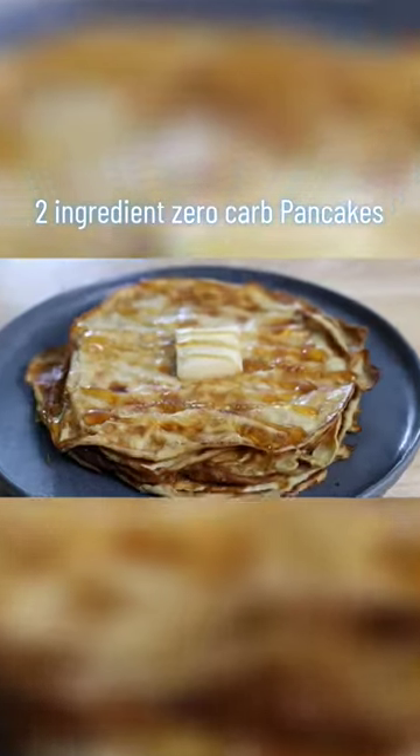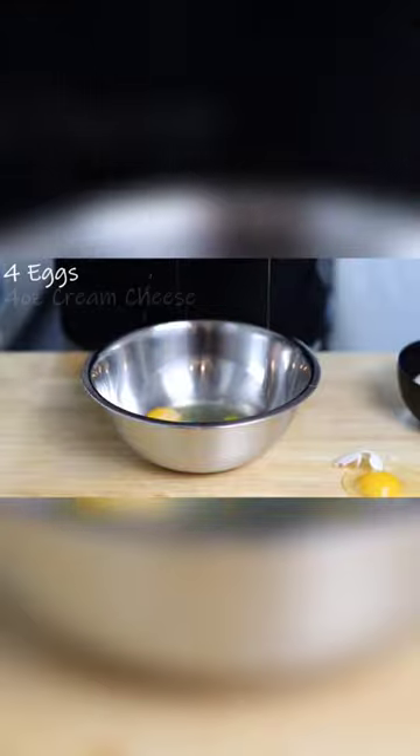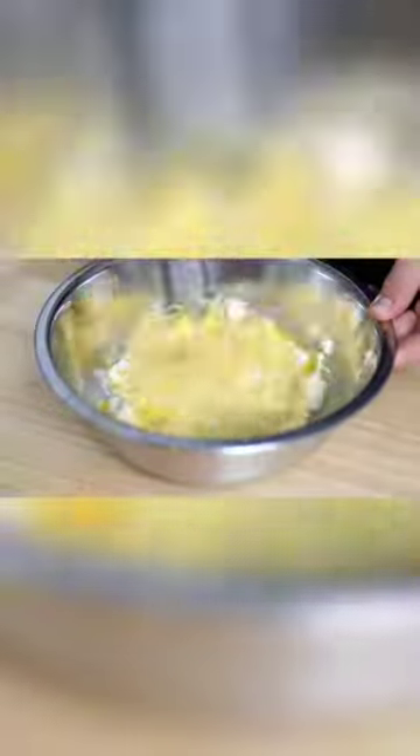Two ingredients, zero-carb pancakes. Go ahead and crack four eggs — four ounces of softened cream cheese and a tablespoon of sweetener into a bowl. Mix with a hand mixer, blender, whatever you've got.